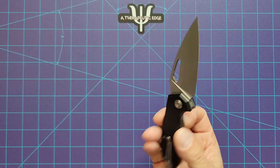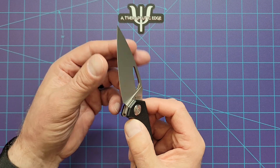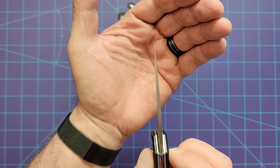It is basically a spear point, which is done very well. It comes down to a really nice edge — very slicey, and it has a very pokey tip on it.